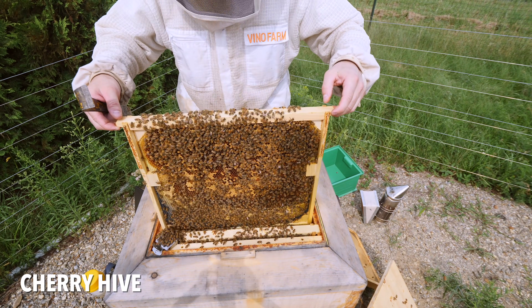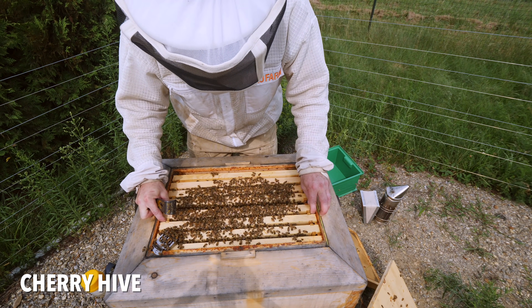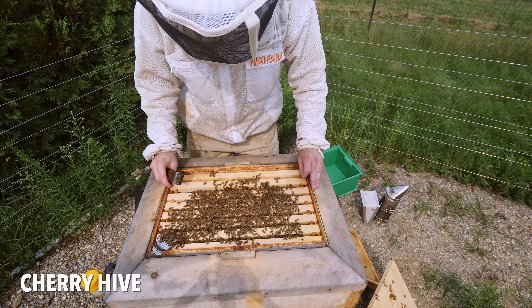They look fine now. Population is going to be fine for the fall flow, so I'm just going to put them back together. I'm not even going to do a mite test in here because they had such a huge brood break, and they had zero mites in May. I'll test them at the end of this month.